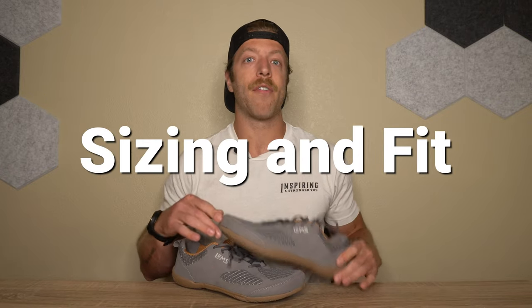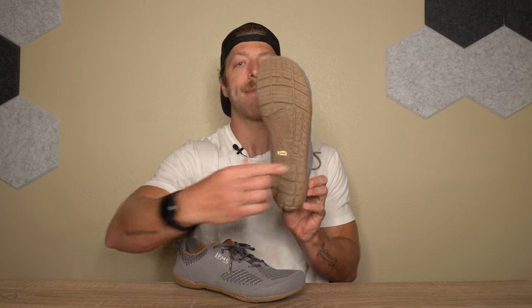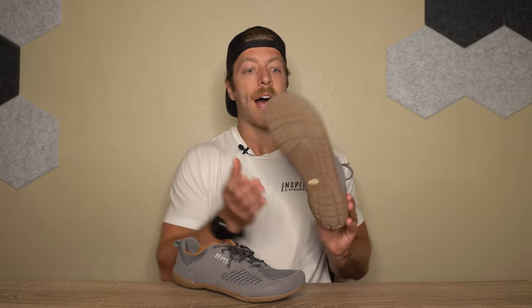In regard to sizing and fit, most folks should be safe going true to size. The length fits true and the toe box width should accommodate a wide variety of foot anatomies. One note: the midfoot is pretty tapered, so if you have a wider or flatter midfoot that could be an issue. I'd highly suggest checking LEMS's sizing chart before buying, as it breaks down sizing across all their models. I personally have a neutral/narrow width foot with a slightly higher arch and like the midfoot fit, but wide or flat midfoot wearers may find it problematic.